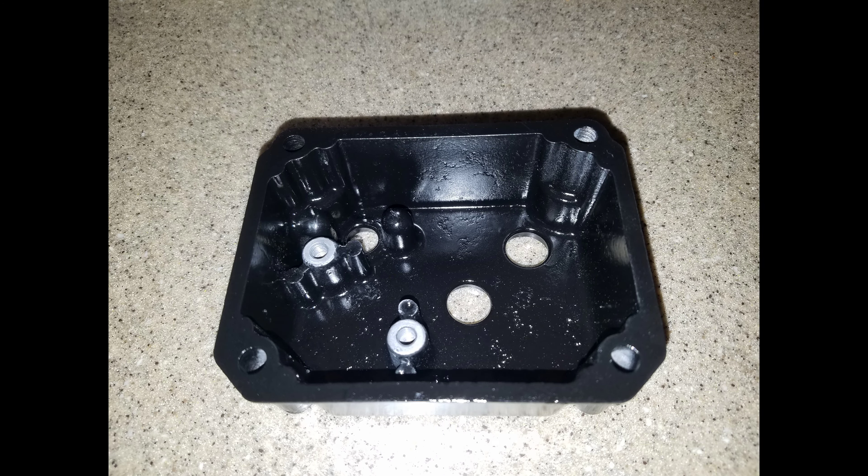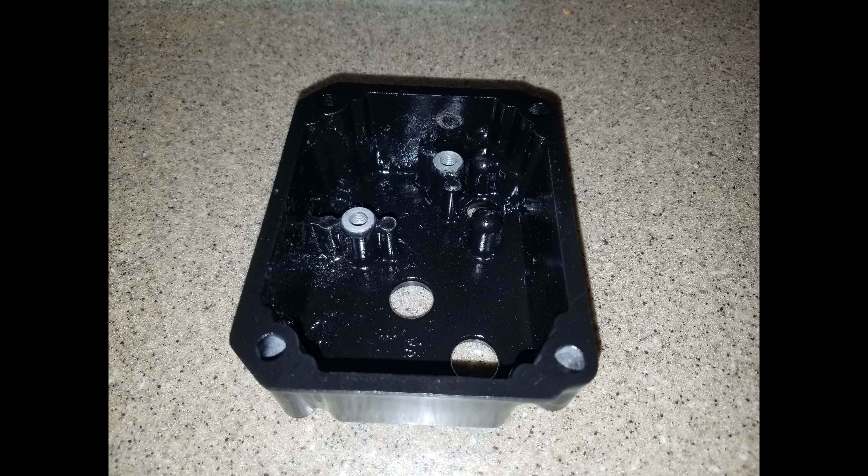In order to prevent corrosion in the future, I primered and painted both components before reassembly. Make sure to keep the ground connections paint-free and bare metal so you can get the best ground.